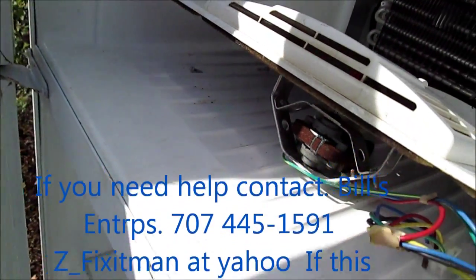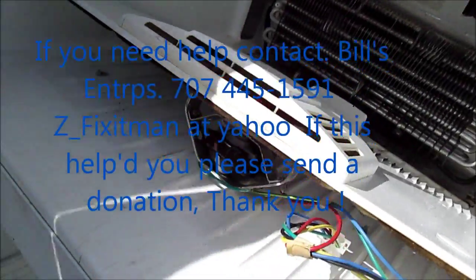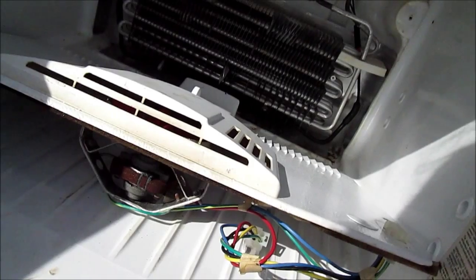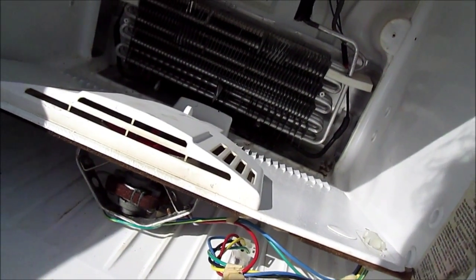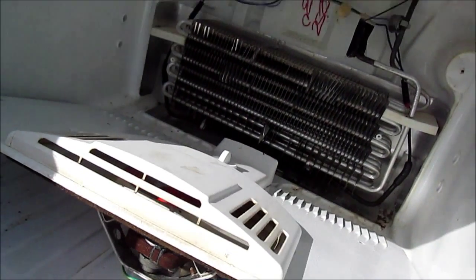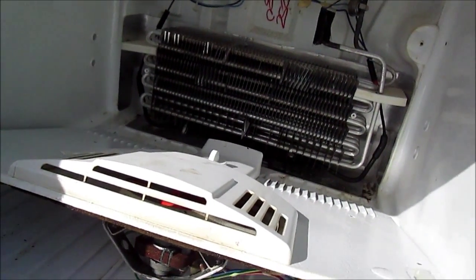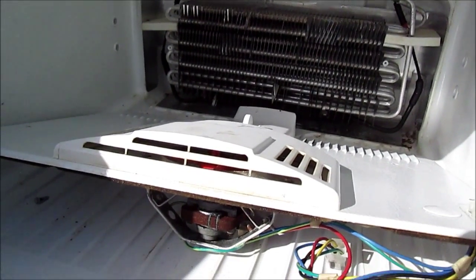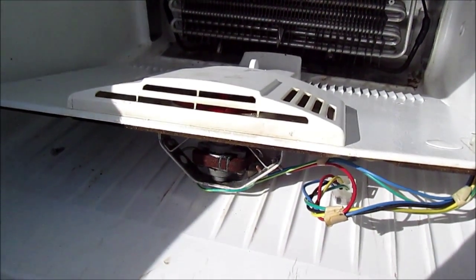That's your tip for today. Thanks for watching. If you need any help you can contact me at applianceworks at yahoo.com. If this video helped you, please send me a donation — this is Bill's Enterprises, P.O. Box 7021, Eureka, California 95501. Thanks.